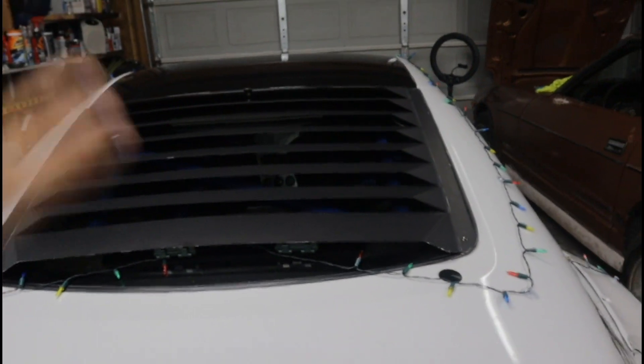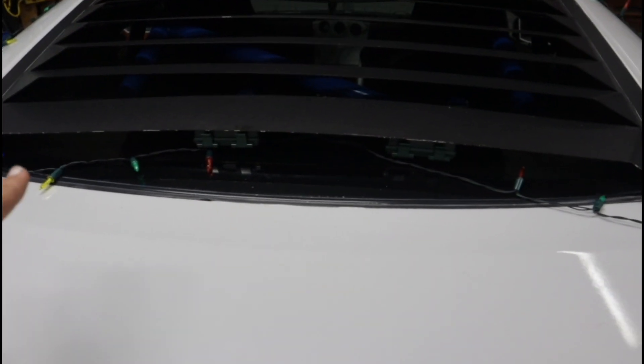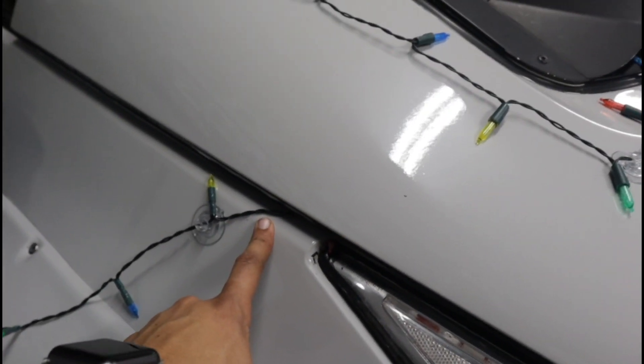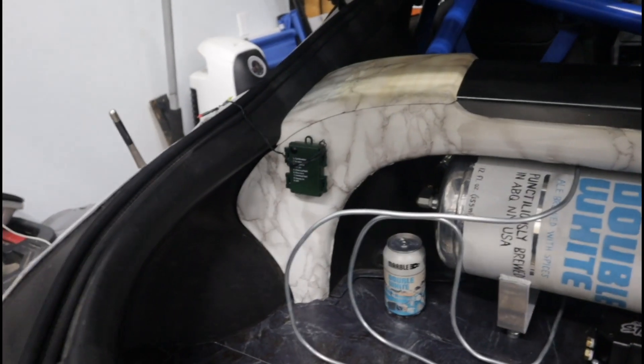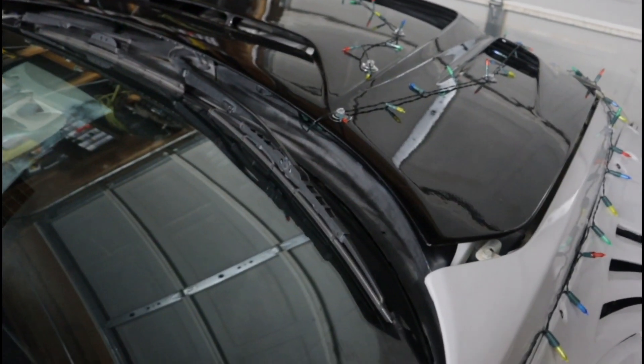I wanted to make sure the boxes were hidden for a cleaner look. Boxes one and two for the sides I put underneath my louvers. If you don't have louvers, I'll show you what to do — which is basically what I did with the rear bumper: make the design flow into the trunk and tape the box on the inside of the trunk. For the hood one, I just put it underneath the hood — pretty simple.